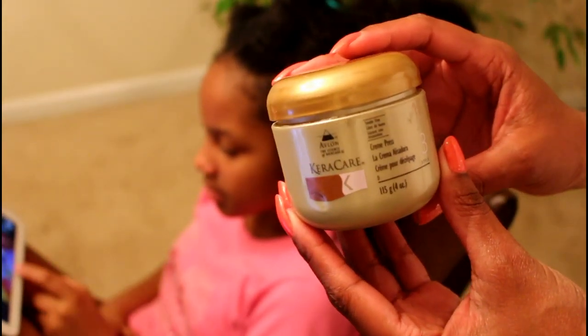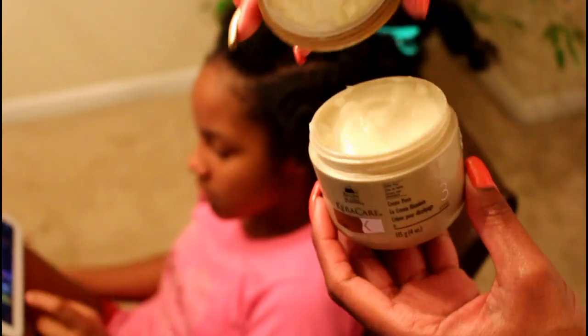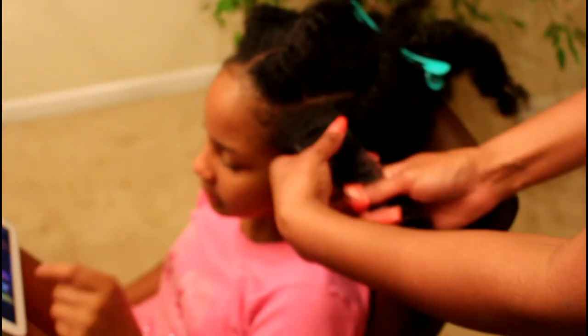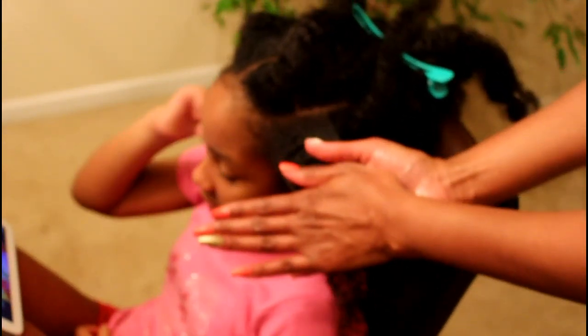I'm going to add Cura Care Cream Press to her hair. Cream Press helps shield the hair from thermal heat damage. It imparts natural sheen, prevents dry, dull, and brittle hair, and it also helps to resist reversion on humid days.